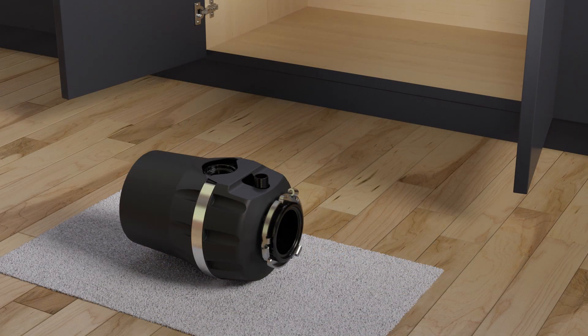If the dishwasher drain hose will be connected to the disposer, knock out the drain plug with a screwdriver and remove it with pliers. Do not remove the drain plug if a drain hose will not be connected to the disposer.